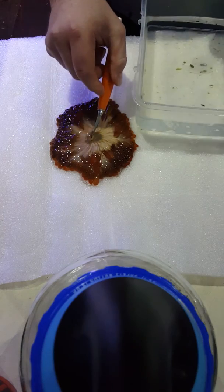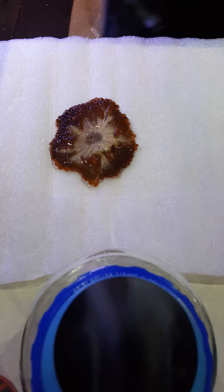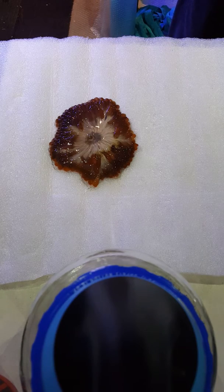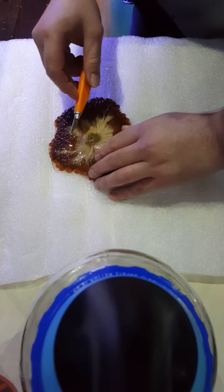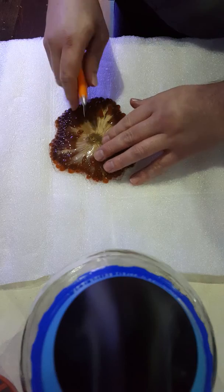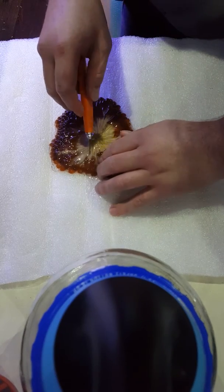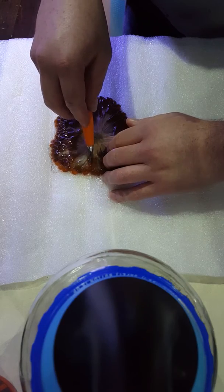We need to cut with a perfectly sharp, brand new scalpel, straight through the mouth with the cleanest cut possible. You can do it in water or leave it out — just make sure you have a surface underneath that isn't going to cut through.